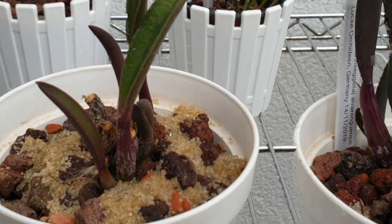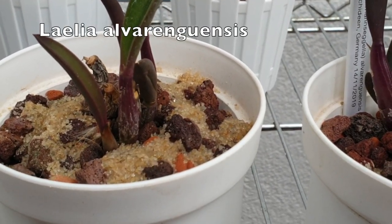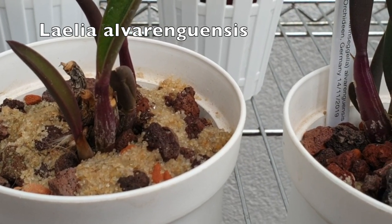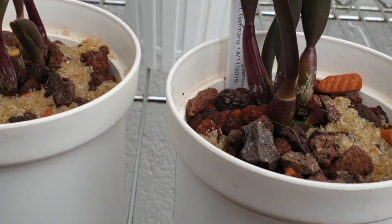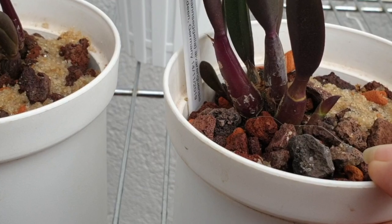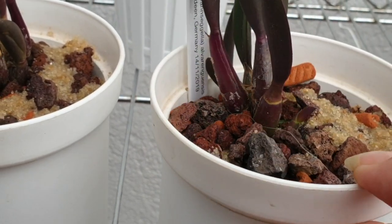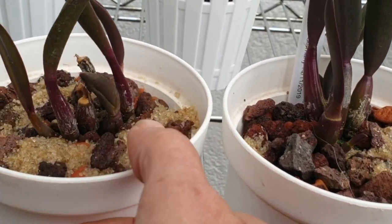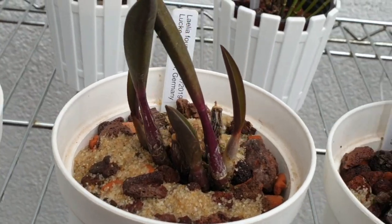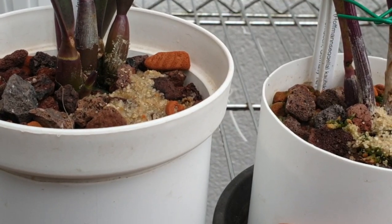And here is — let me just make sure I read the tag — Alvarenguenses. Very happy to see that this one is loving it. There's a new growth coming right here, and this is all happening in the last month. Once they start, they will grow fast, but it is a slow start. So with these there's a bit of patience required.